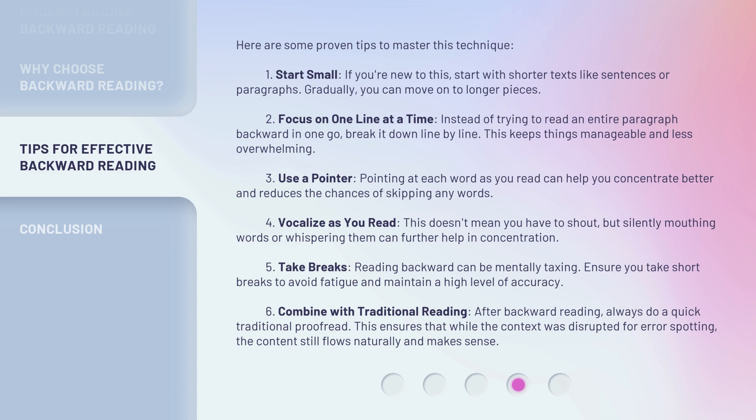Third, use a pointer. Pointing at each word as you read can help you concentrate better and reduces the chances of skipping any words. Fourth, vocalize as you read. This doesn't mean you have to shout, but silently mouthing words or whispering them can further help in concentration. Fifth, take breaks. Reading backward can be mentally taxing. Ensure you take short breaks to avoid fatigue and maintain a high level of accuracy.